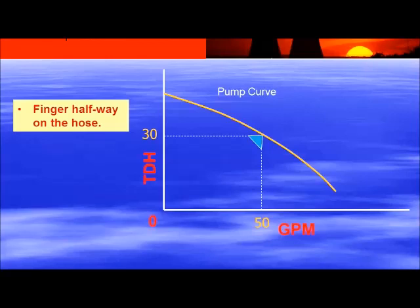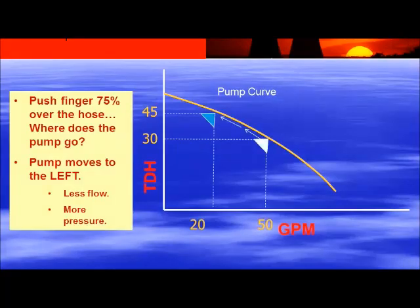Replace my finger with a discharge control valve somewhere on the discharge of your system. In this specific example, with the valve halfway closed, we're running at 50 gallons per minute at 30 feet of head. Now I push my finger three-quarters over the hose — I'm changing the system dynamics, so the pump moves to the left. I'm restricting the flow from 50 gallons a minute down to 20, yet I'm increasing my pressure from 30 feet up to 45 feet. Less flow, more pressure. If I push all the way over the hose — completely close your discharge valve — my pump goes all the way to zero gallons per minute. That's what we call shutoff; in this case I'm up around 60 feet of head at zero flow.